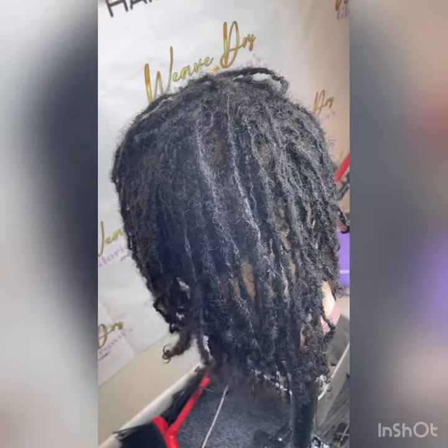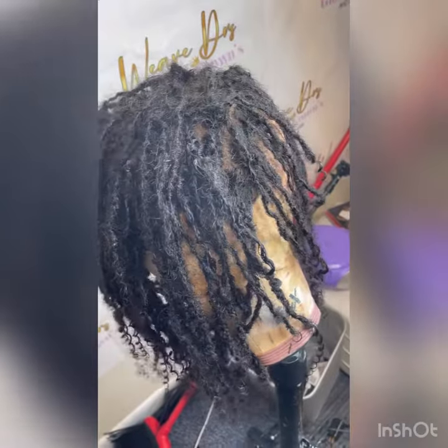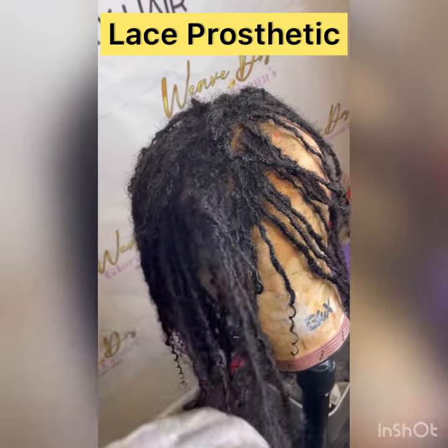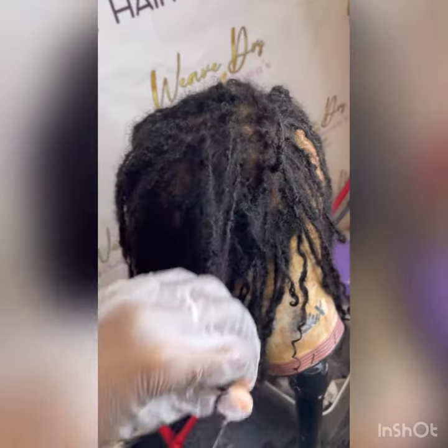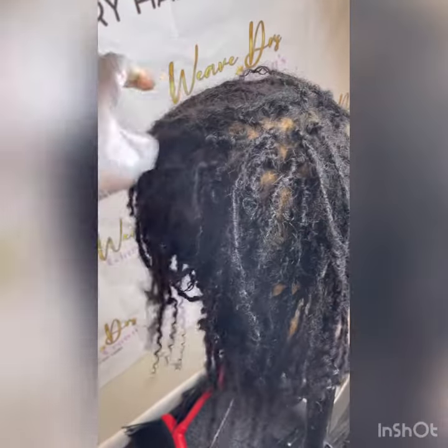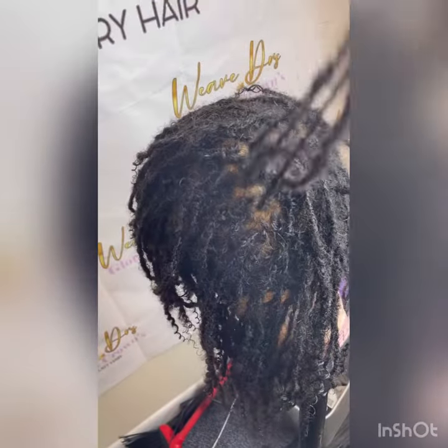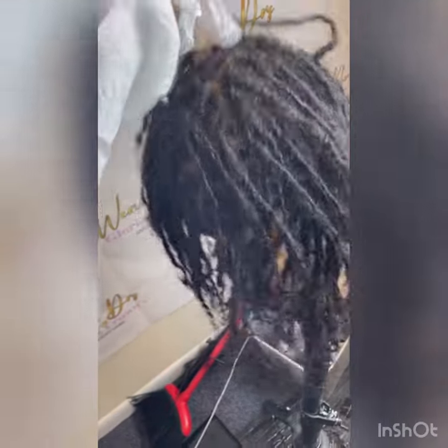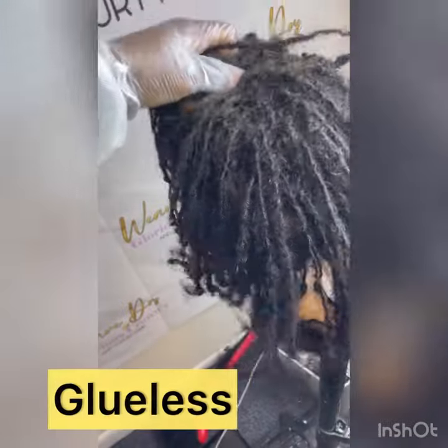Look at those locks! My client was trying to be real fancy — she said she wanted to flip her locks to the side, so she needed some length. She wanted some more bundles, so we had to custom make these locks and add them on to lengthen out her original unit.